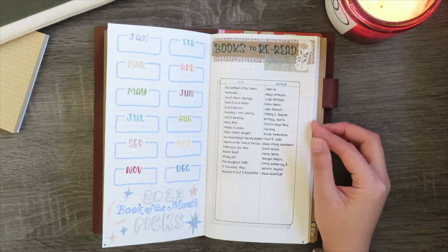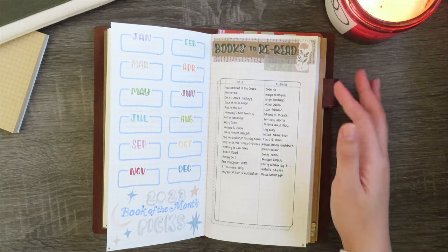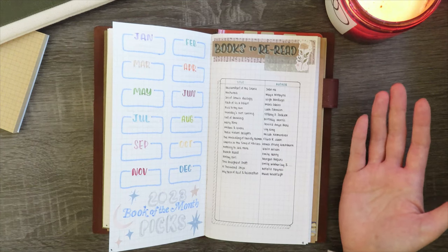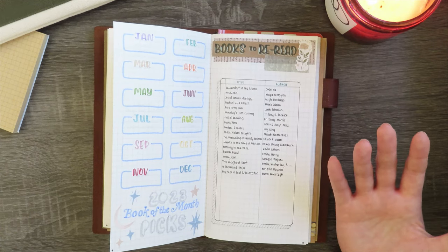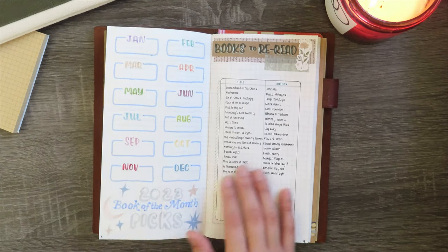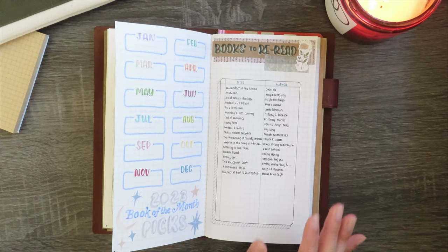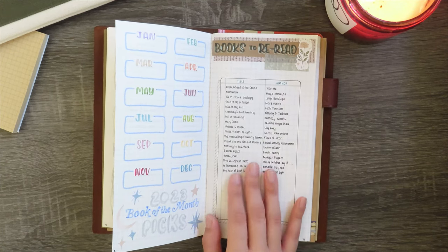This one is my personal favorite spread in terms of appearance — I don't know what was with me that day, I just went off with this spread and I love how it turned out. This is my books to reread spread. It's just a list of books that I own already that I've either read in different formats or loved so much that I need to reread. I went through my shelves and anytime a title stood out to me I wrote it down. I'm putting it out there that 2023 is the year of rereading!